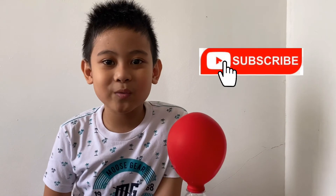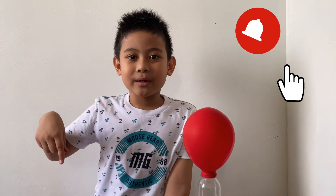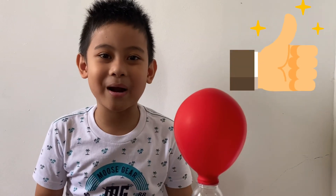Thanks for watching and subscribe for more videos. Don't forget to click on the bell button, don't forget to like and subscribe. Bye!